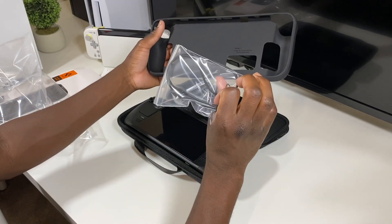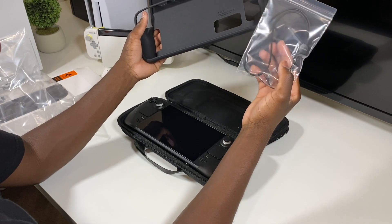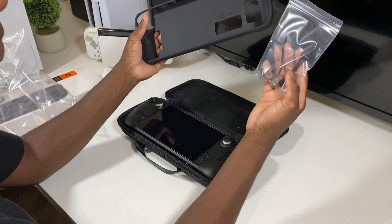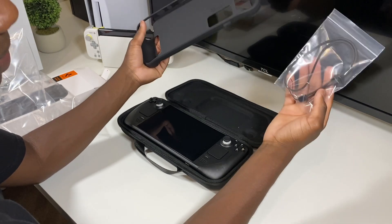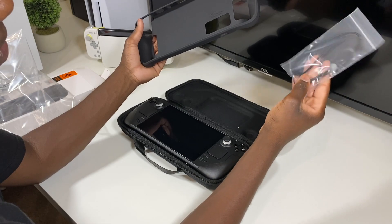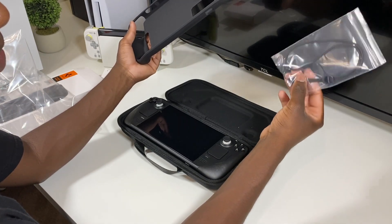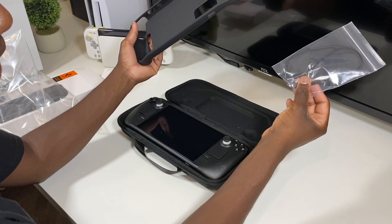This case is pretty dope and it comes with this little wristband that you can attach to your wrist, so if you drop your Steam Deck it'll catch it — that is cool. I don't know if I'll put this on, but it is here if you want to use it for some added protection.